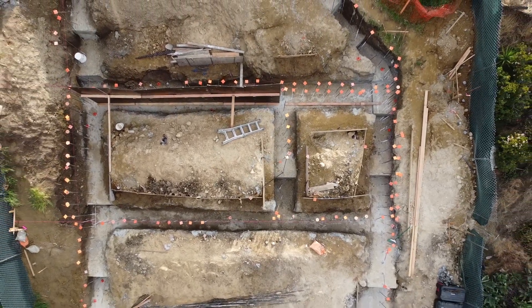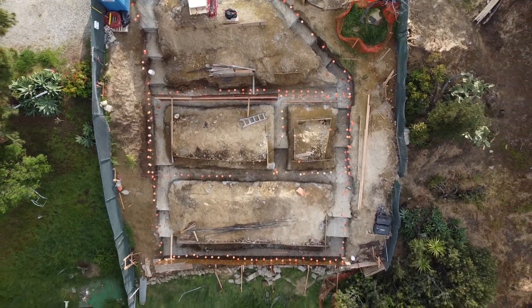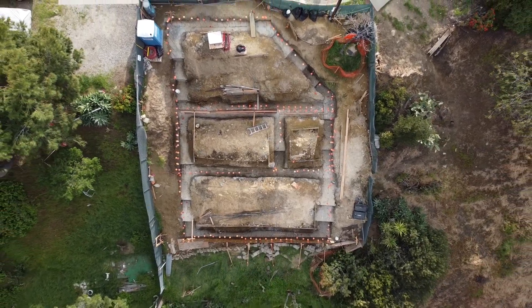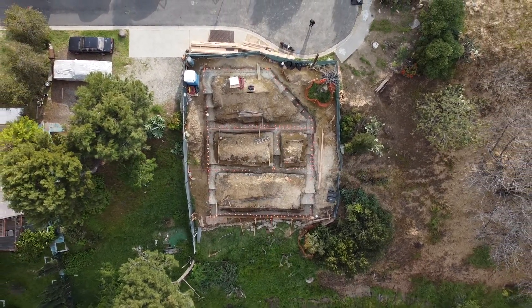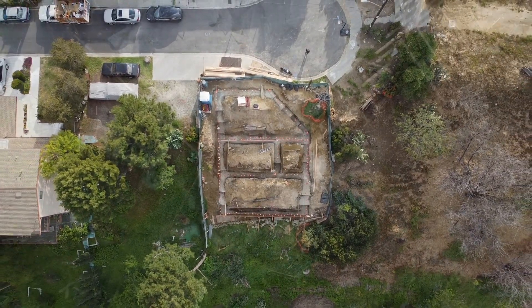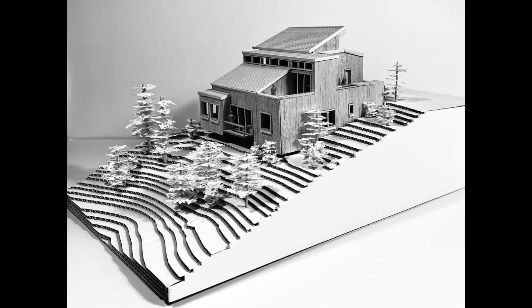We put nine trucks of concrete into the grade beams, which now outline the footprint of our house stepping down the hill. At the top near the street is the carport and music studio. The middle section will sit behind a 10-foot retaining wall and contains the three bedrooms, and the lower section will be our shared living spaces. We're now ready to get out of the ground — in the next video we'll share how the foundation walls take shape and give an overview of our house design.